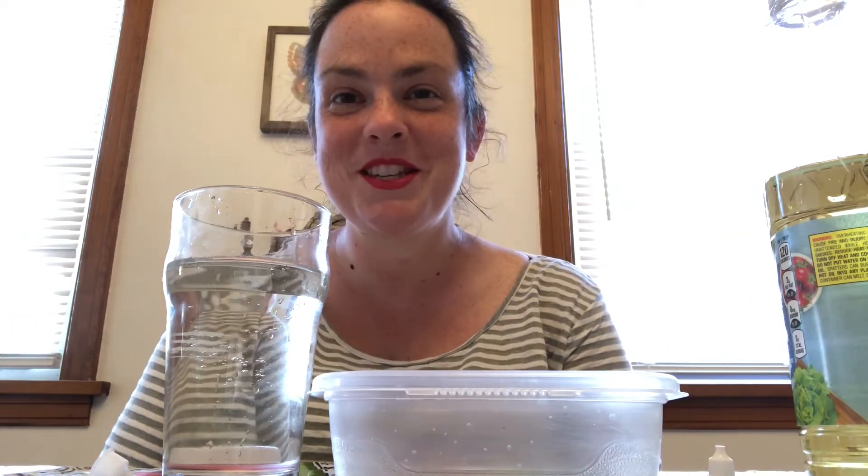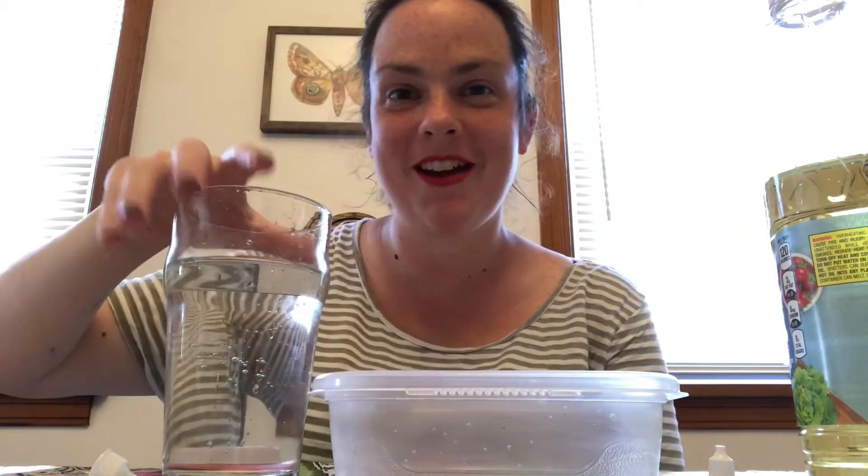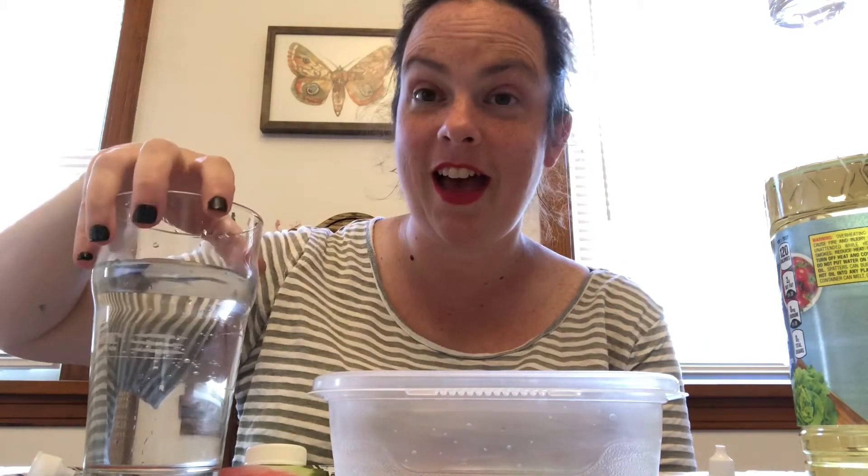Hi all, this is Ms. Chris with the Scott Township Public Library for another episode of Science Friday. Today we are making something because 4th of July is coming up and we're going to maybe see fireworks. We're going to make fireworks in a glass.